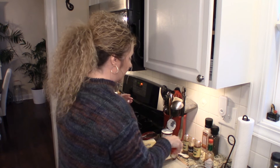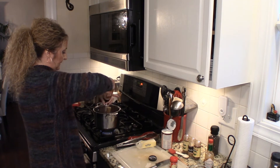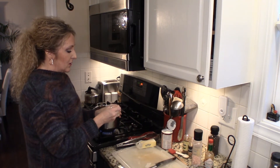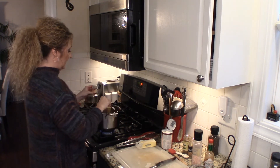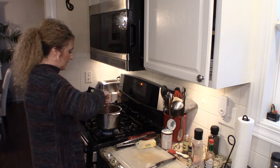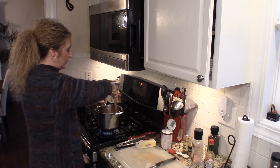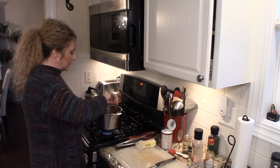To that we're going to add about a teaspoon of salt, and then a half a teaspoon of allspice. Allspice is pretty strong, so if you're unsure about it, maybe start with a quarter of a teaspoon. Give that a stir, then we're going to add our rice — one cup of plain white rice. You can use whatever kind you like; if you prefer brown, use brown. We're just going to let that toast for just a second.